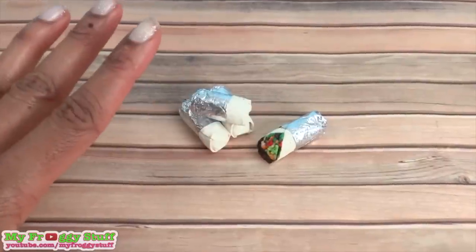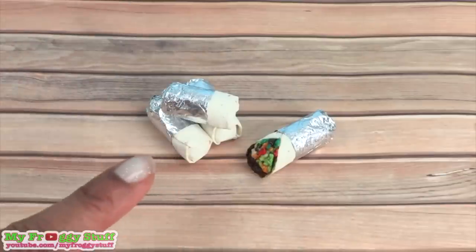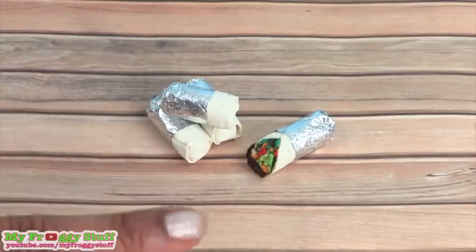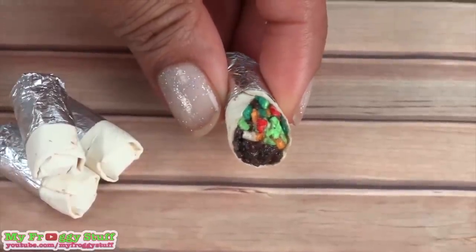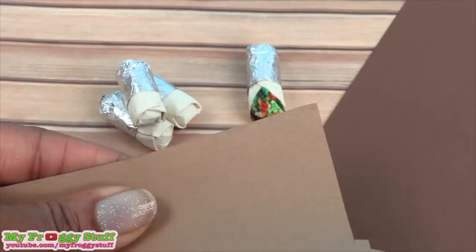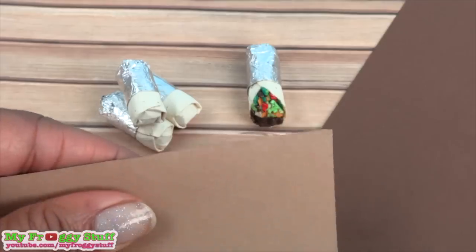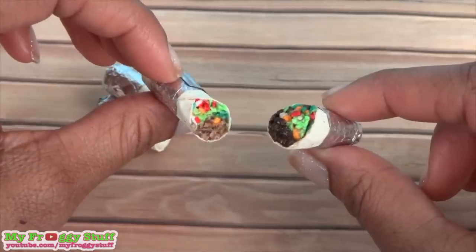This is a fun paper craft that can be done in an afternoon and it allows you to recycle old gum and candy wrappers. This one almost looks like a steak burrito. When I applied the glue, the paper got a lot darker, so let's try it again with a lighter color. This is almost like a paper bag color — yeah, that's better.